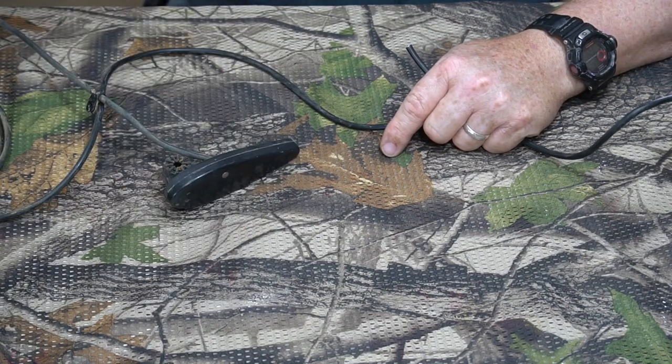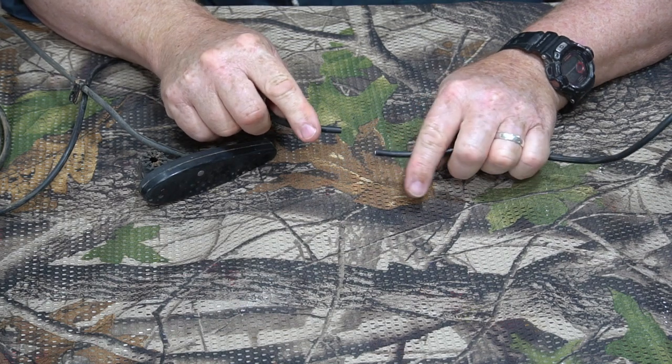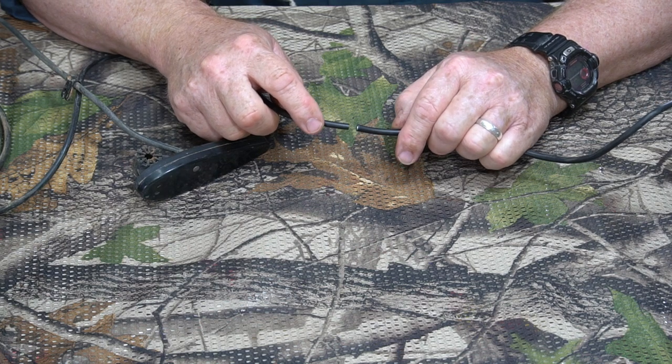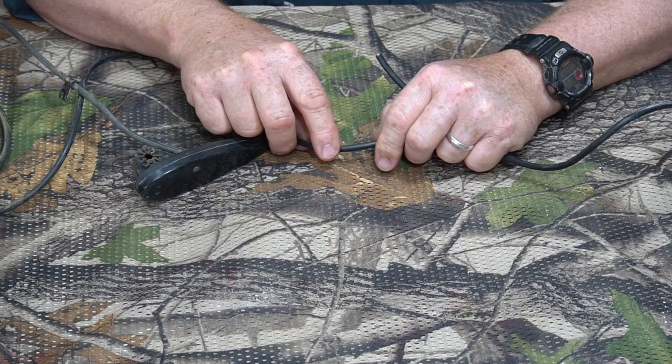Hey, Jungle Explorer here, and today I'm going to be showing you how to splice repair a transducer wire for your fish finder. This one is a method I'm doing for a Humminbird fish finder, but I'm pretty sure this method would work for pretty much any fish finder.